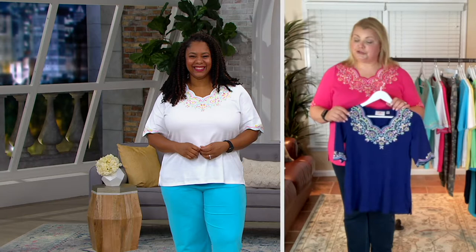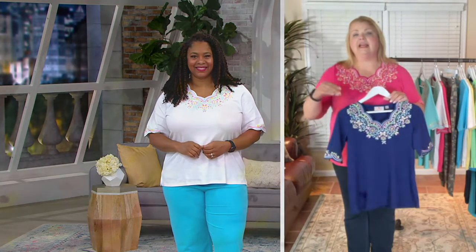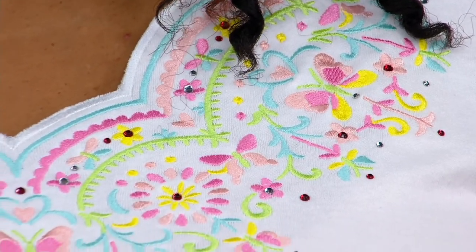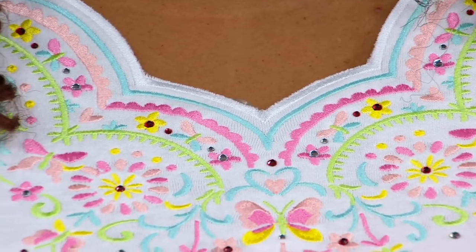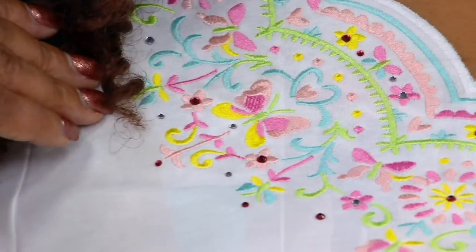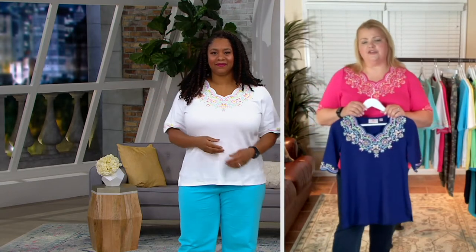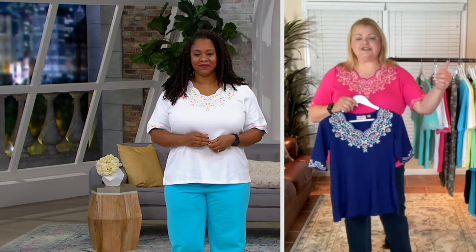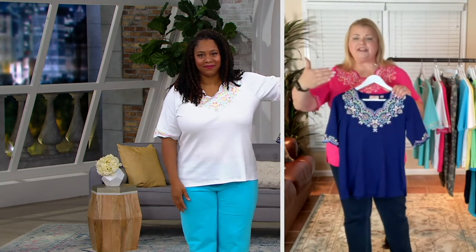We are going to get along famously in future shows. We just love to bring you whatever we can to make you smile. A lot of Quacker Factory tops spark a conversation — they have sparked lifelong lasting friendships just because of 'hey, where did you get that?' Quacker Factory is only available on QVC. John Schrader, our artist, is exclusive to Quacker Factory and we are exclusive to QVC. So this is a personal designer piece that you're getting home into your closet.